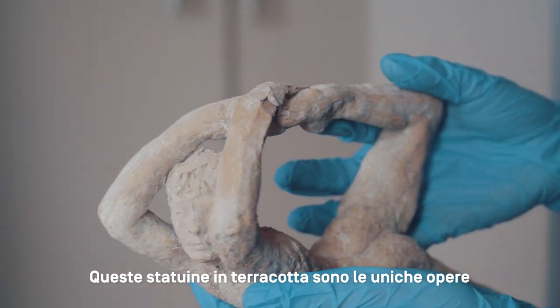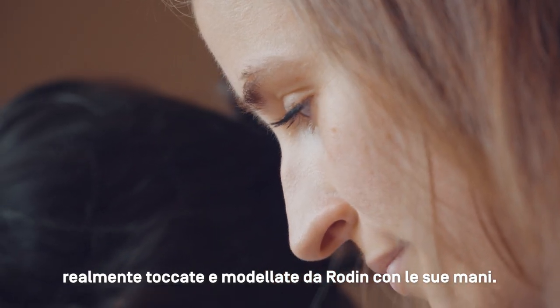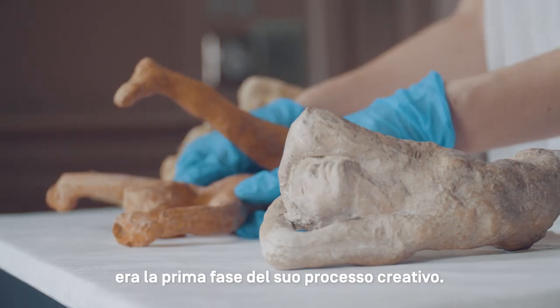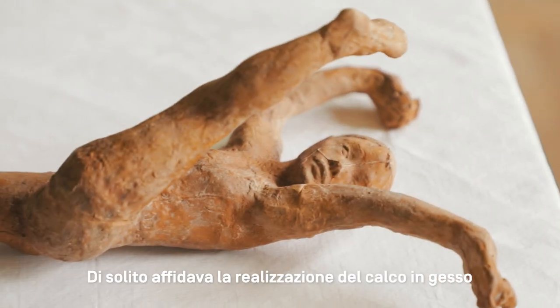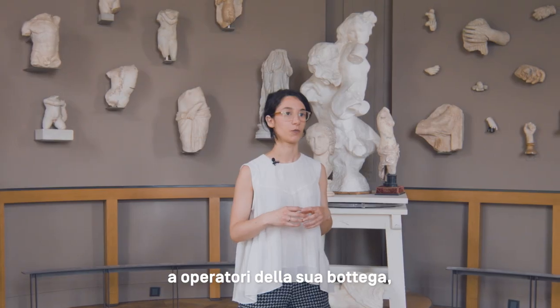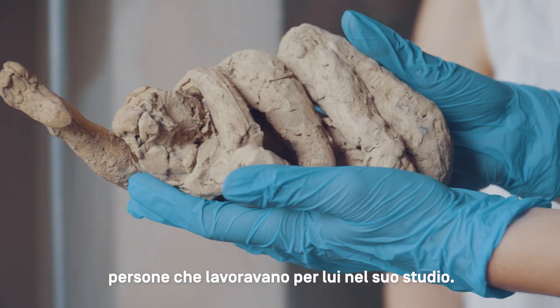These are the only elements that are really touched and modeled by Rodin himself. Rodin usually models as a first part of his creative process. He typically gives the plaster cast and other operations to what we call practitioners or operators — people working for him in his studios.